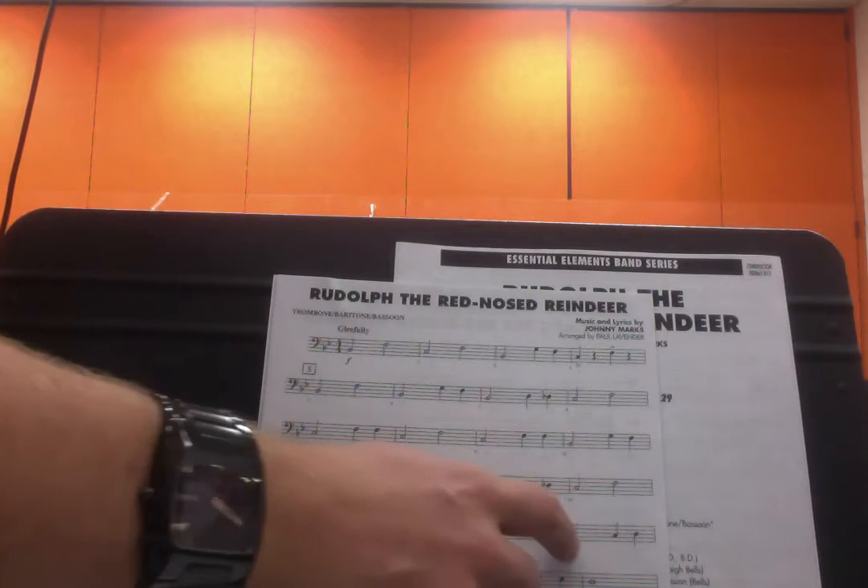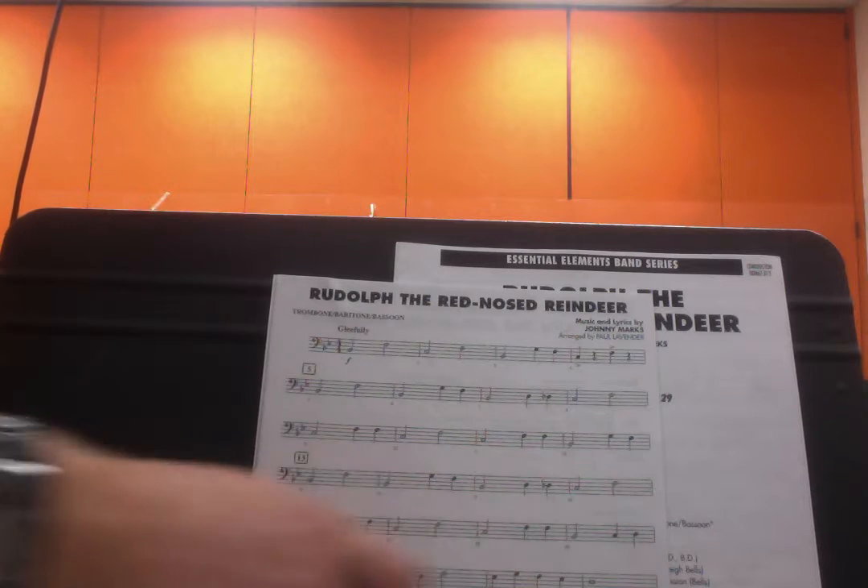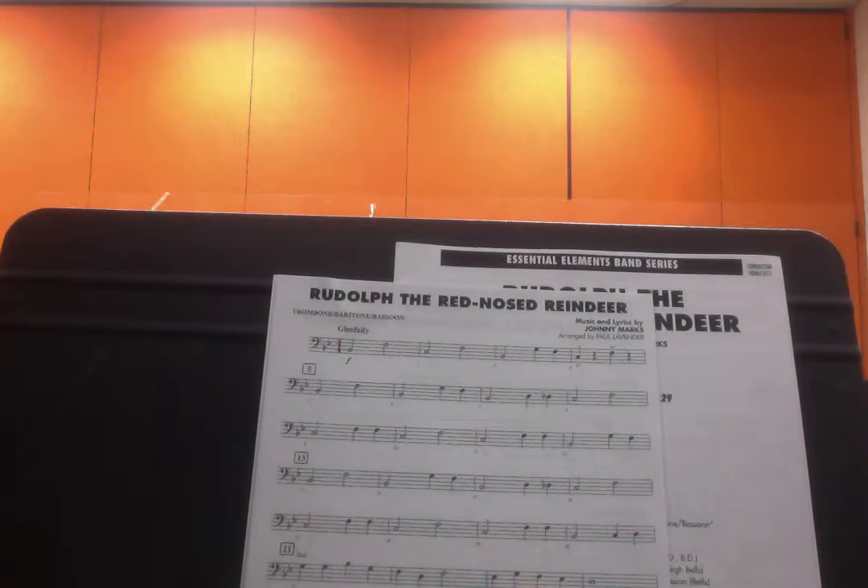Bar 13 is the same as bar 5 all the way until the last bar, where you have B-flat, C, D — then it's a G. But we'll get into that in the next part.